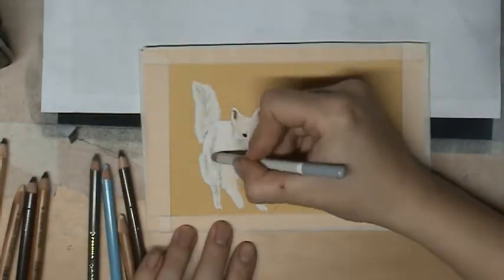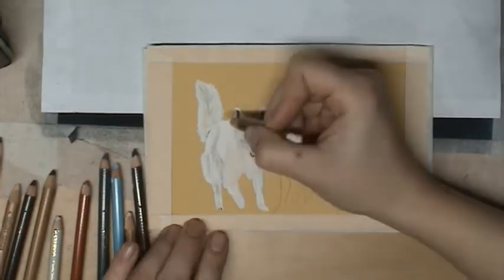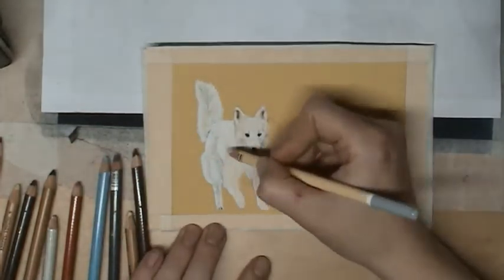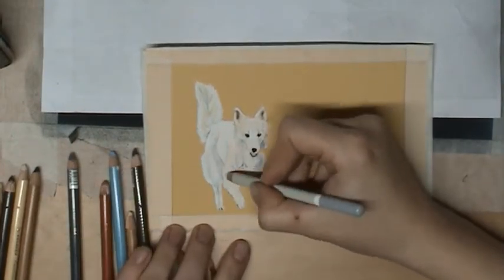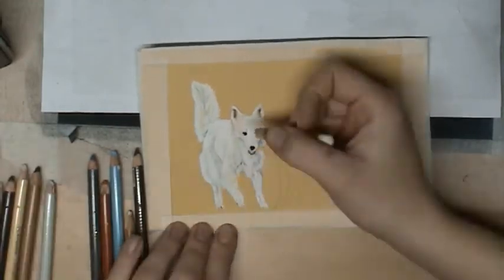It isn't the easiest color to draw, but it is really nice when you have a good result, of course. This video I have made for my March challenge — this is one of my end results where I make, in March, every day one small portrait.